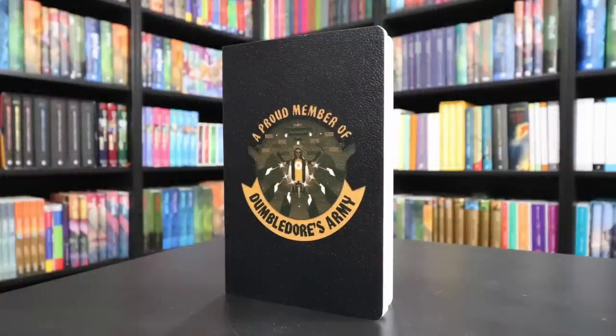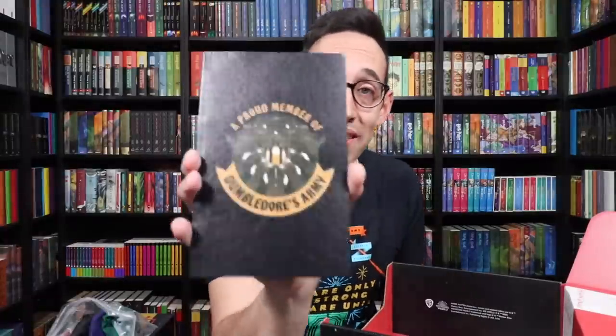There was one more item in here, and it looks like a little notepad that says 'a proud member of Dumbledore's Army.' It almost looks lenticular, but it's not — that's weird. It's like... wait, is it lenticular? Either my eyes are doing something really weird or this is lenticular.